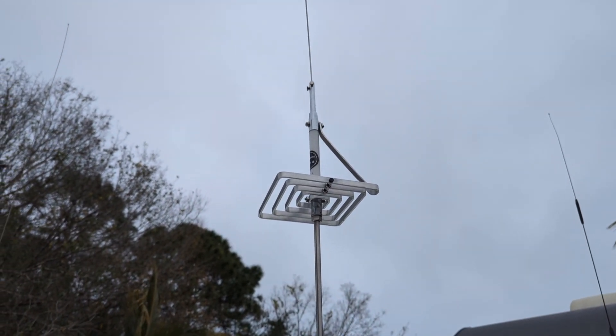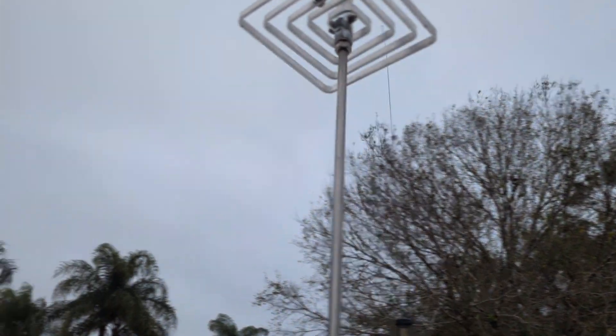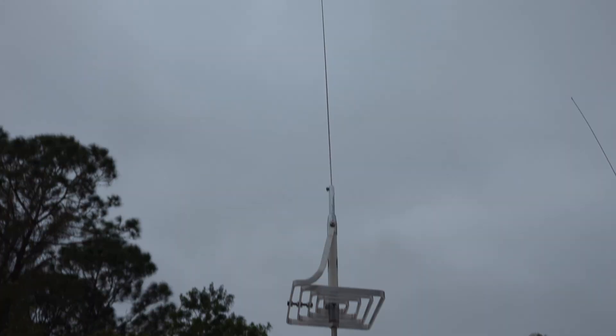I put my seal of approval on this antenna. Even though it looks cool and people are going to notice you with something like that — zero issues with it so far. I have smacked some trees with it, I smacked an Arby's drive-through today because I forgot I had it on there. It's quite tall — 69 inches total.